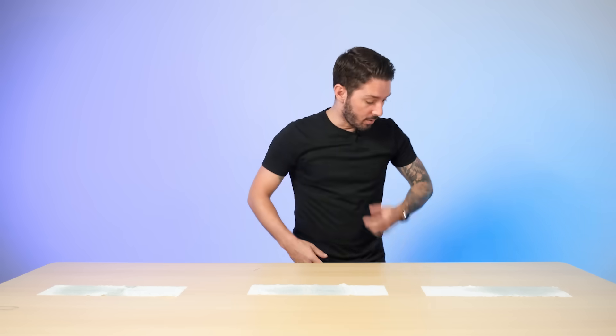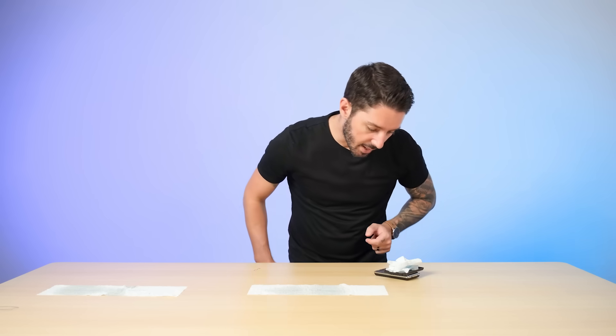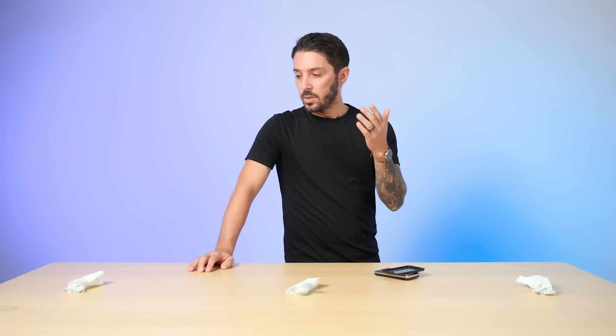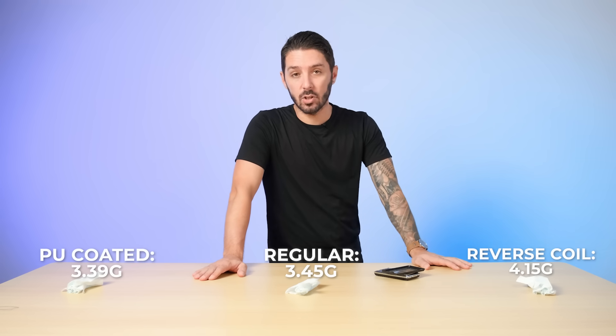It looks like the PU-coated zipper did very well. For the first one — the reverse coil zipper — we're coming in at 4.15 grams. For the second one — the regular zipper — 3.45 grams. And then for the PU-coated zipper, 3.39 grams. So for test number one with the canvas, the PU-coated zipper did perform the best, with the regular zipper right behind it and the reverse coil a pretty distant third place. We had a little incident, so not 100% perfect, but visually the PU-coated zipper definitely performed the best.